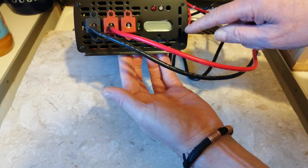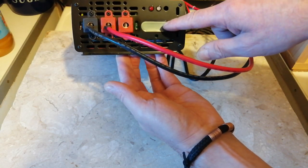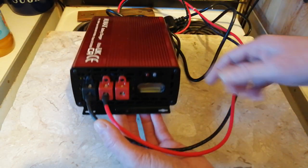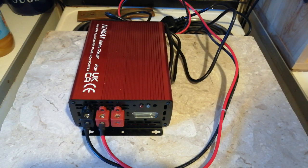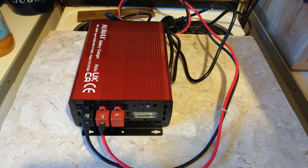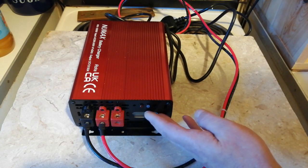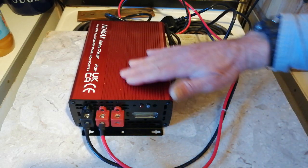My batteries are showing 12.8 volts, which is fully charged. But on here it's only showing 75%. I would have thought when I was at 12.8 volts it would have said 100% on the charger's LCD screen. But it goes into float charge when it gets to its maximum, to save your batteries from getting damaged.